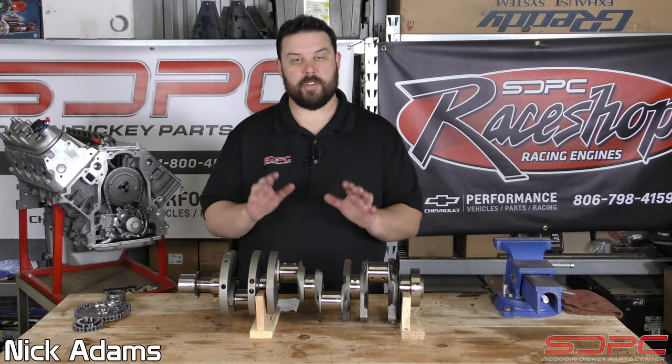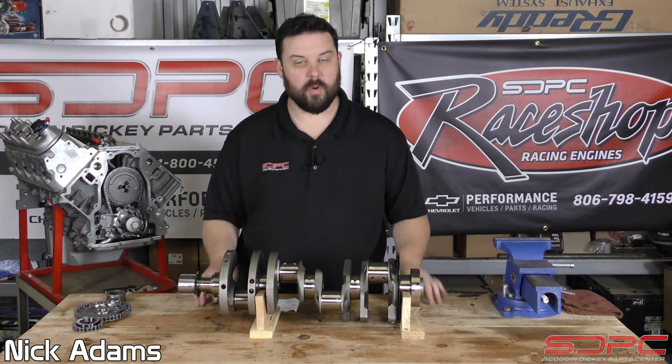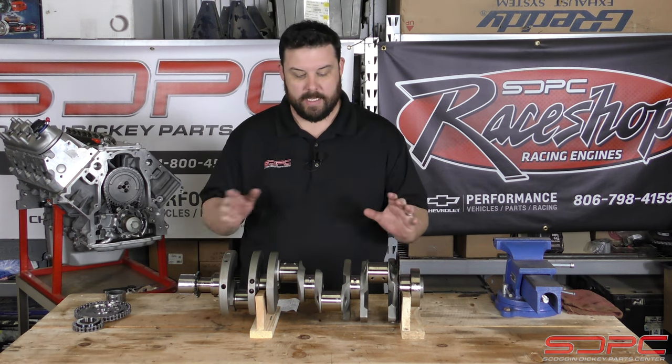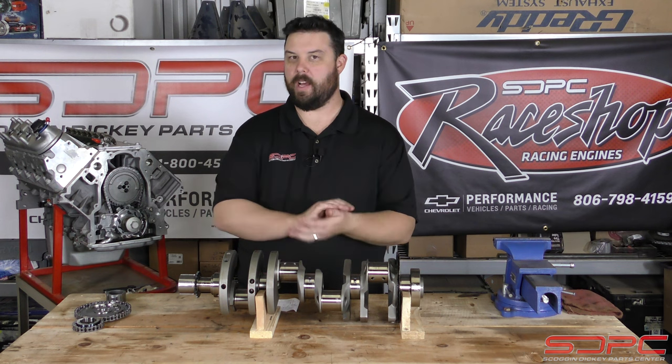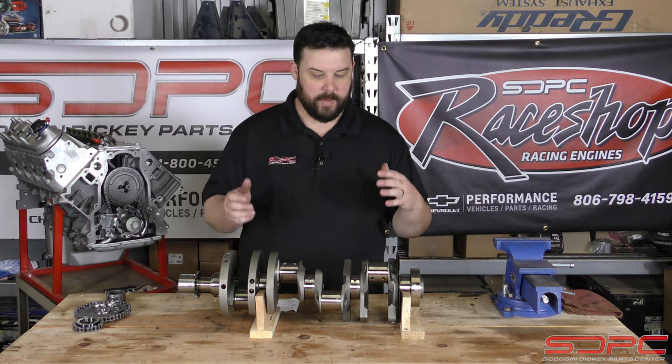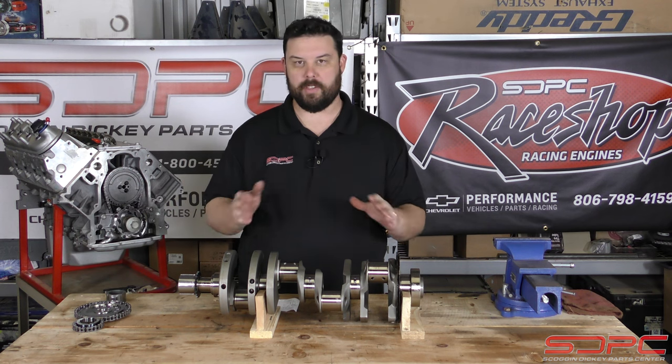Hello everybody, Nick over here at Skanganicki. We appreciate you stopping by for another one of our weekly tech videos. We're back here at my shop and today we're talking about a tech tip that came up pretty recently to us. I'm surprised we haven't really noticed it over the years, and I think it's because of a particular combination of parts.